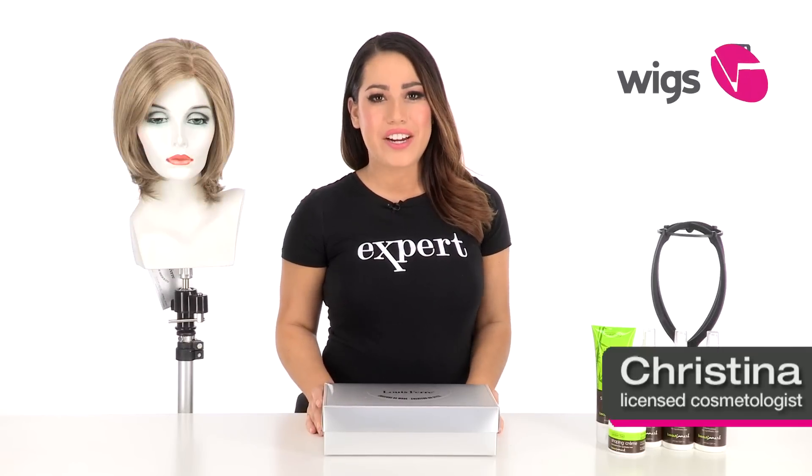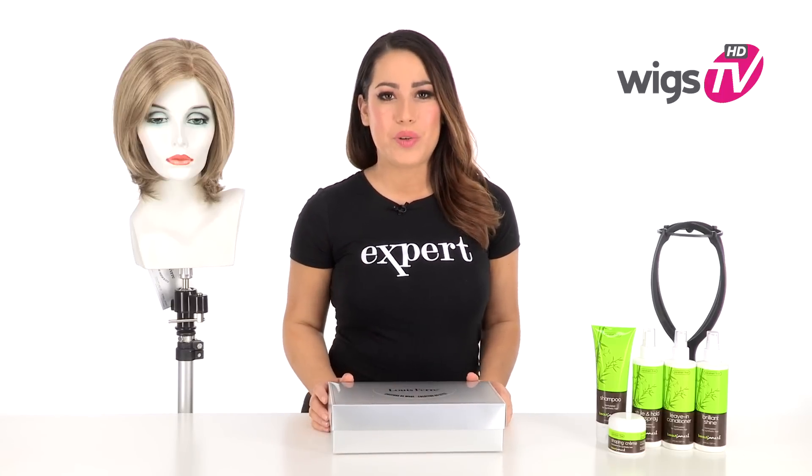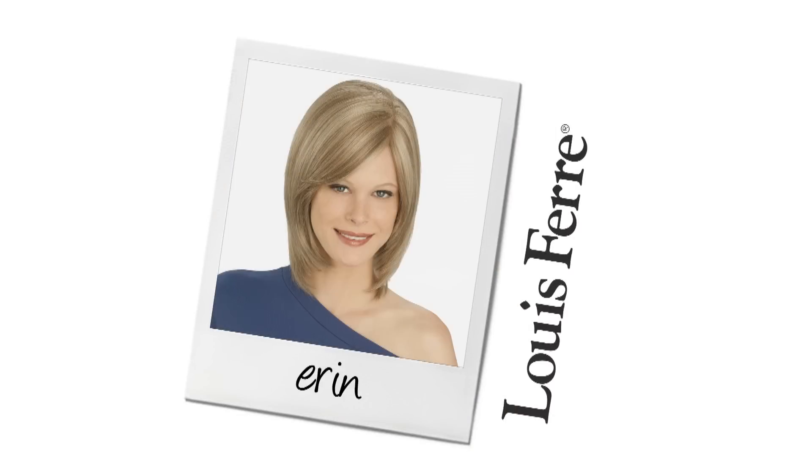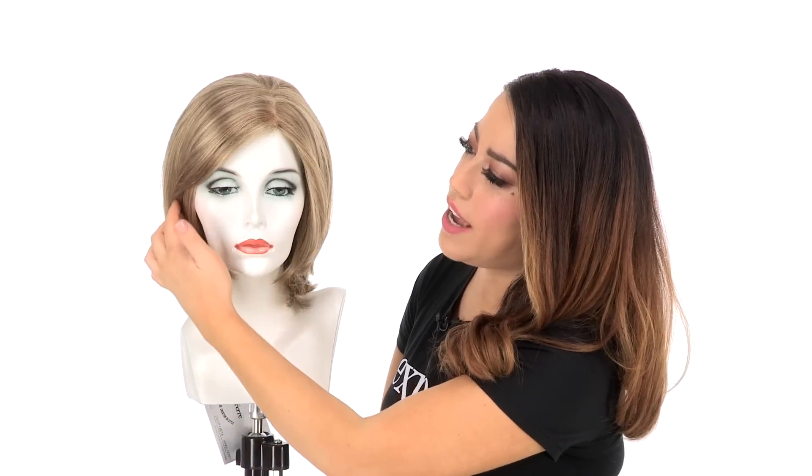A classic length and soft layers make Erin by Lewis Foray flattering and soft. I'll be showing you the cut out of the box, and I'll show you an inside look of the cap construction which is natural and comfortable. The slightly longer side bang measures five and a half inches. You can see it's a thinner bang so it does blend in with the side of the cut.